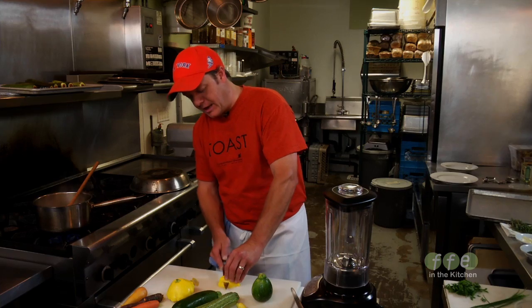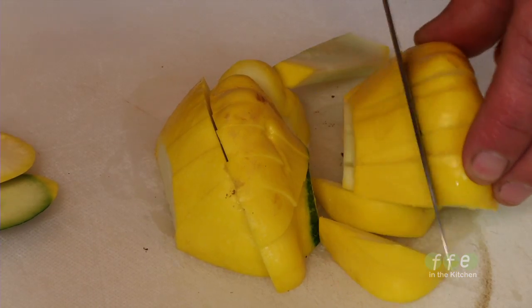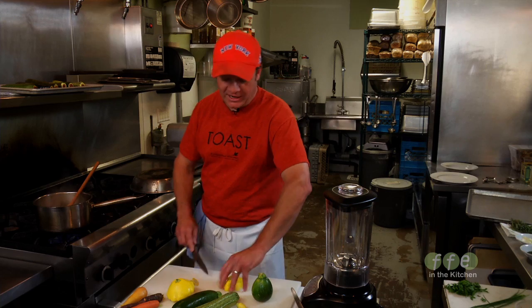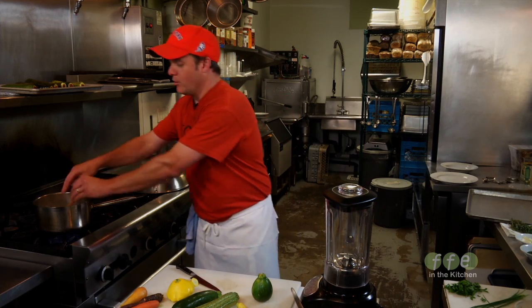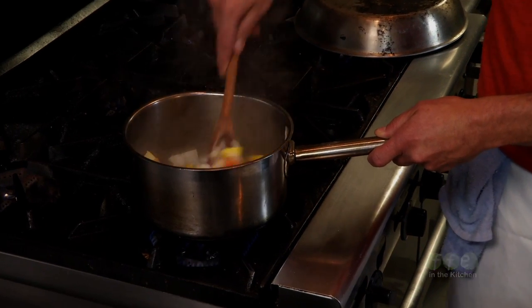Back in the day, it used to be about survival. Then it was about technique. Then it was about chemistry. And now it's just about food, family and friends.